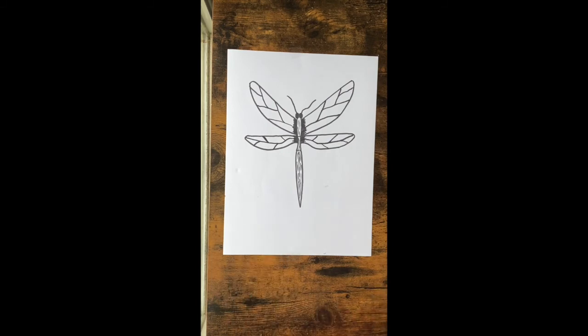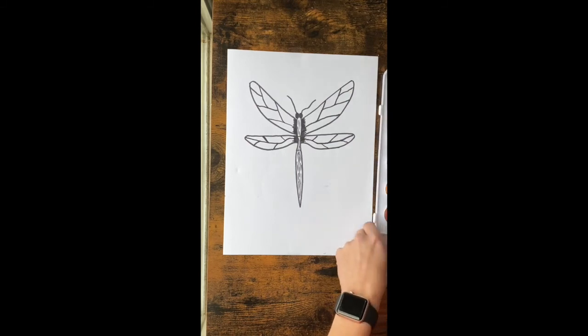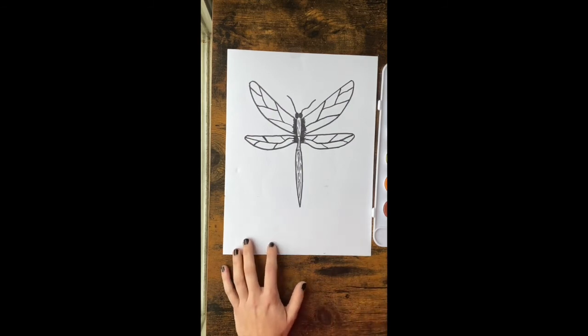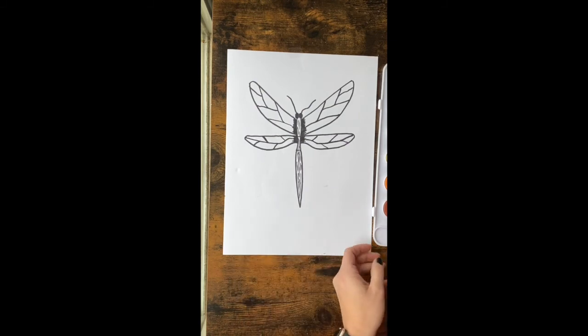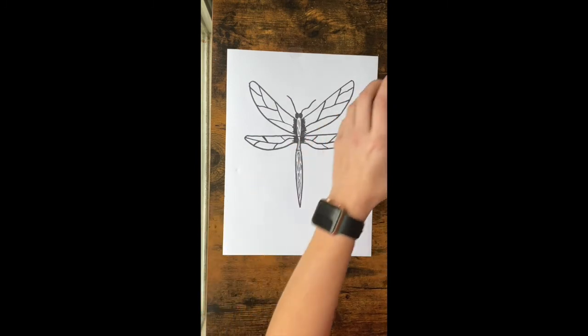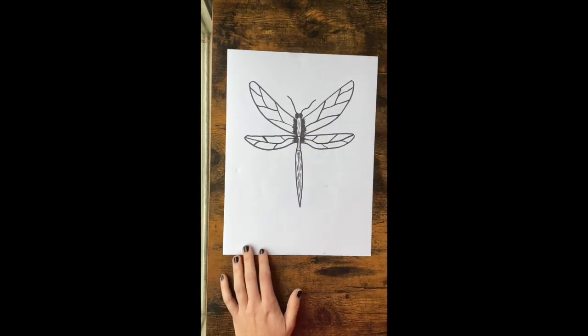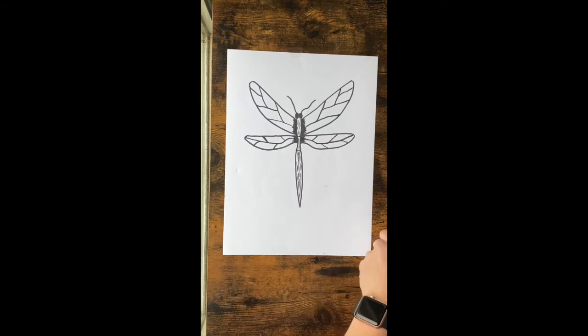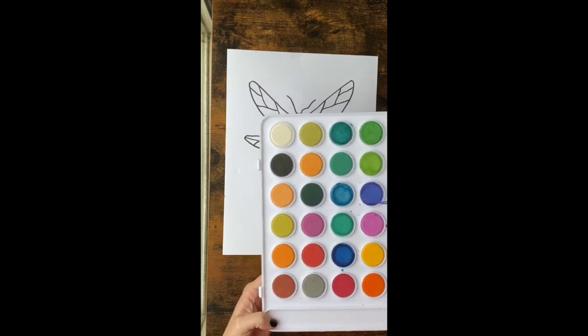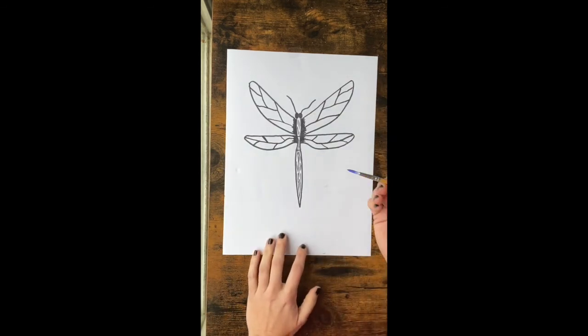This is what you should have before we start watercoloring — I'll give you a second to catch up. If you have watercolor, get those out. If not, you're welcome to color with crayons, markers, or whatever paint you have at home. I'm using my watercolor set with a small bowl of water. You want to make sure your brush is super wet so the color shows up really well — dip it in the water a couple of times to make sure it has enough before you even start painting.